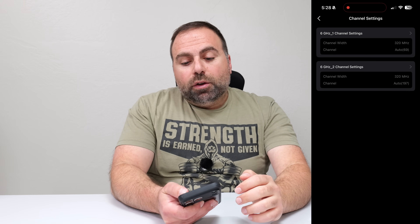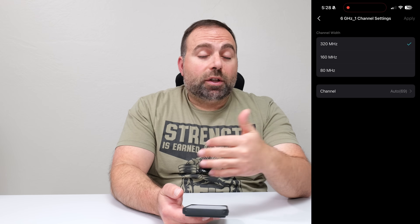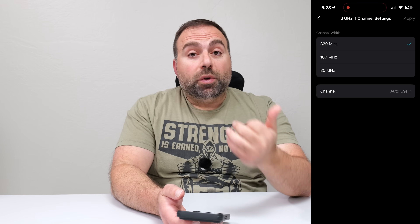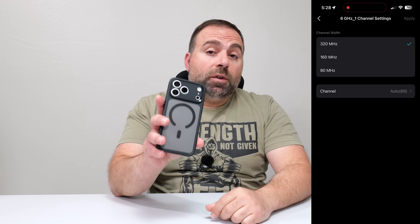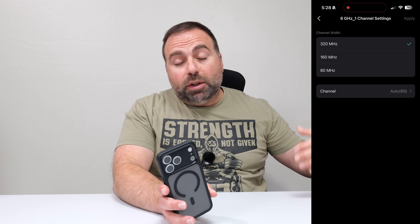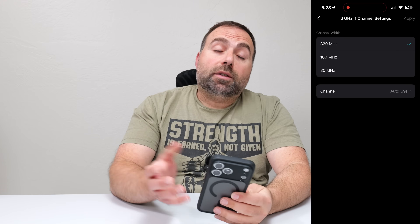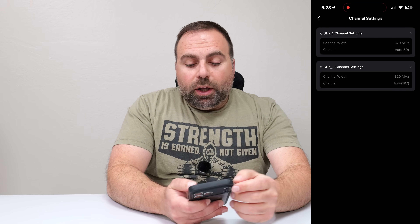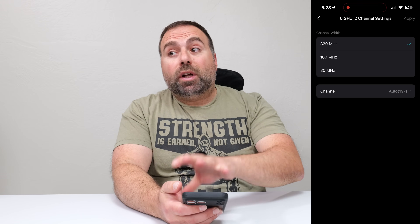For channel settings, 320 megahertz is typically the option that's going to be super fast. I did a video recently comparing a bunch of phones, and the iPhone 17 Pro Max is just not as fast as the OnePlus 15, because the OnePlus 15 supports the 320 megahertz channel width where the iPhone, as of now, does not. You want to enable 320 megahertz channel width — just because it's enabled doesn't mean it's not backwards compatible.